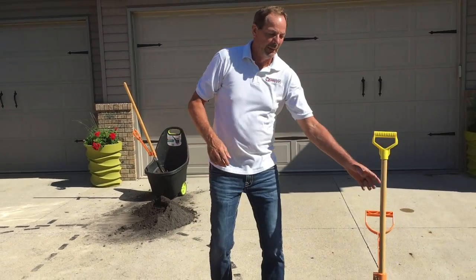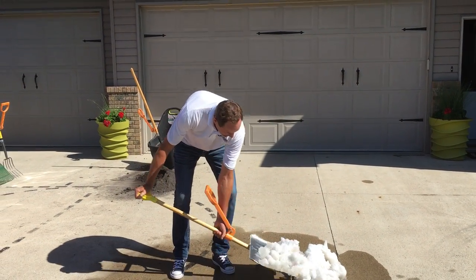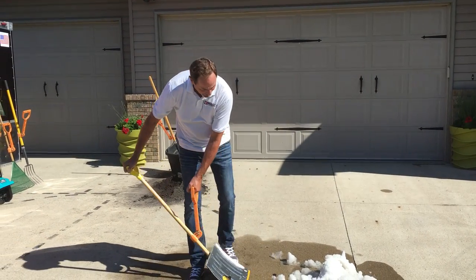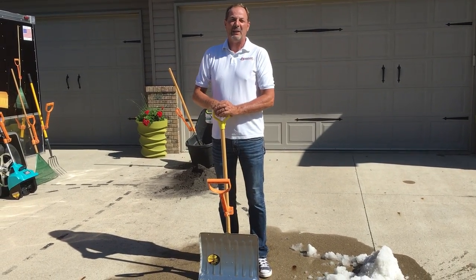I also have some snow here. Here's some wet heavy snow, conventional way of shoveling — strain on my back. Here's with the Mason's Grip. No strain, no pain. Thank you. Good day.